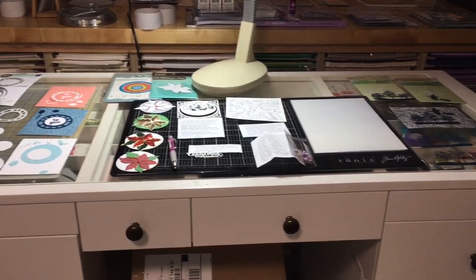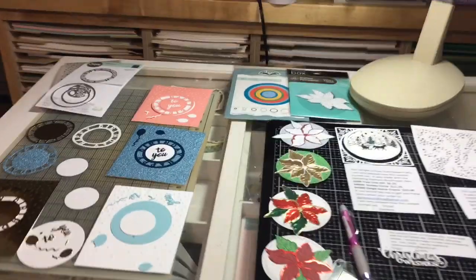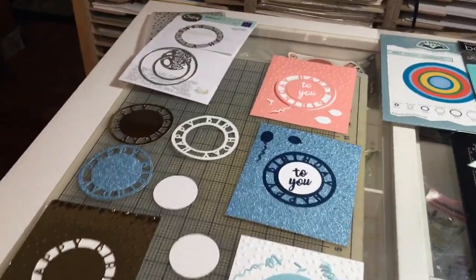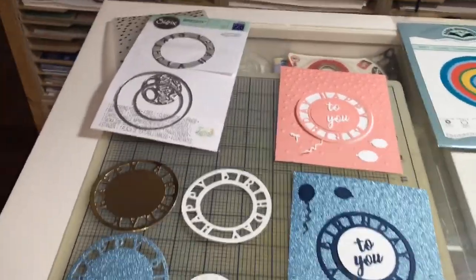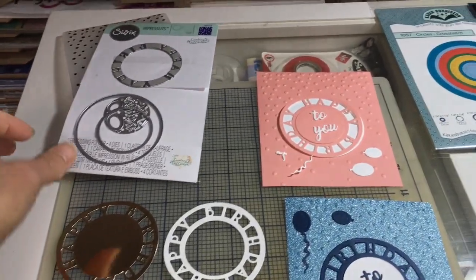Hello everyone, here is another episode of 'What's on my desk' and as you can see I've been making samples. Today is all about samples, and somebody said they wished they could see all my samples, so I thought why not — let's see if I can show some of them.